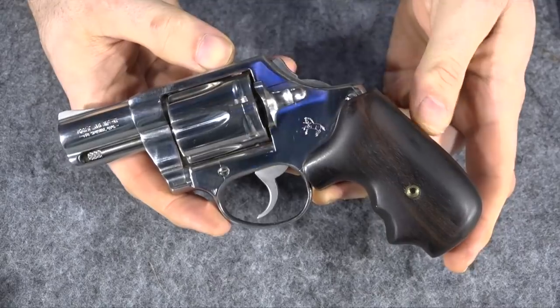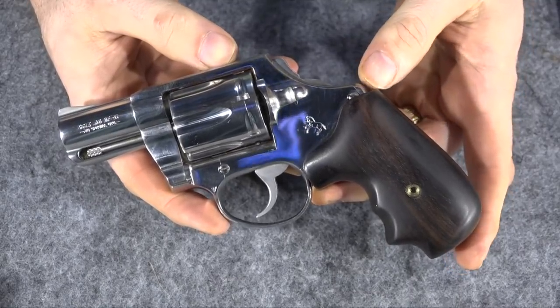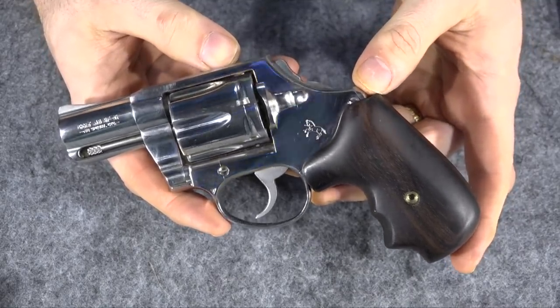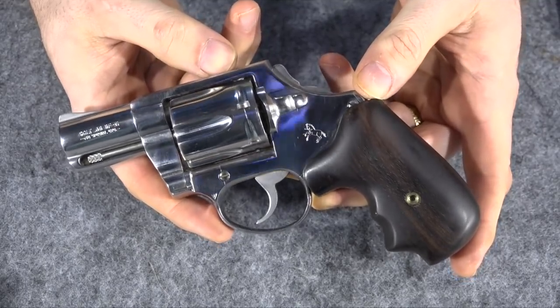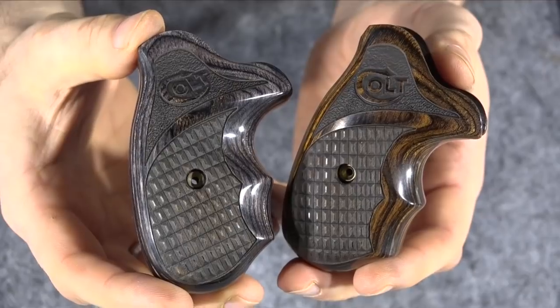I've got the old grips that I fashioned on my Detective Special — the double-action-only Detective Special. Now let's go put the new grips on the new gun. Having a little trouble deciding which color I want to put on which gun — the silverwood or the walnut.